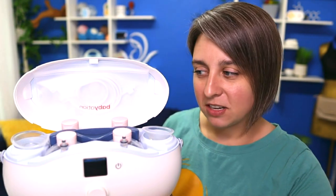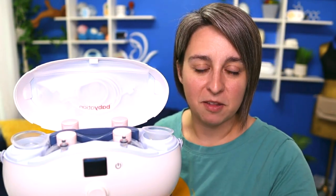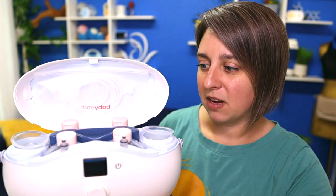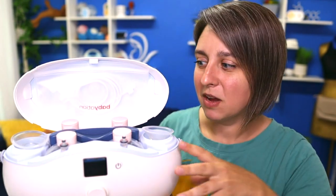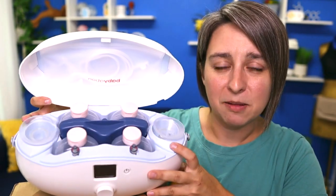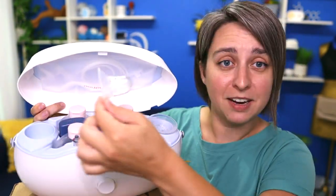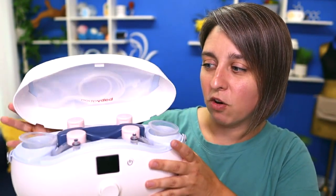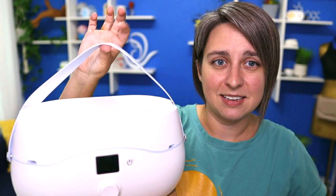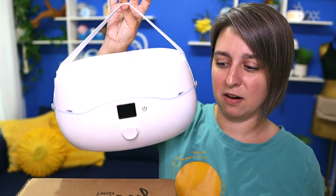Let's dive into what makes this pump different than other pumps on the market. First of all, this is an all-in-one pump system. As you can see, it's got the bottles and a milk cooler. These are the phalanges, which we're going to talk about in a second. Small tubing — everything is all-in-one. It has a nice little handle, so this is the entire pump.